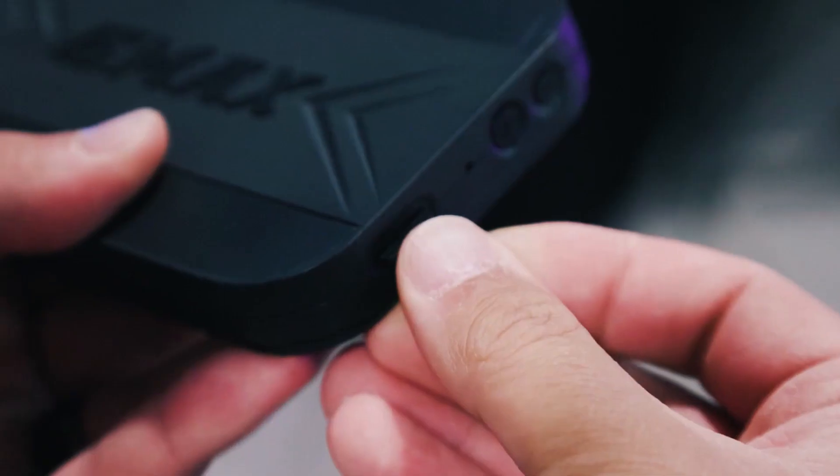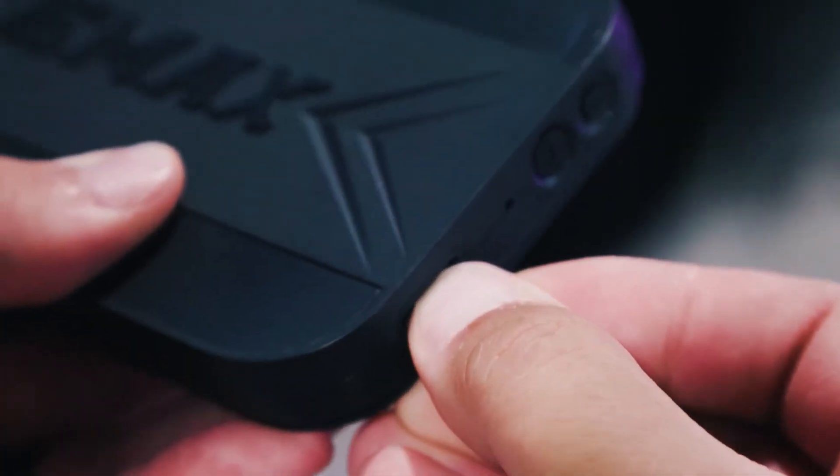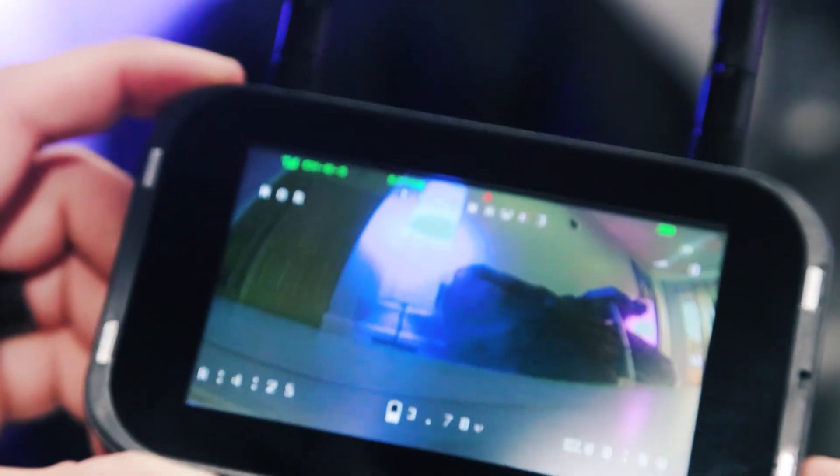Something else that is new — which did not come on our old goggles before — is a DVR slot. This actually has DVR, so you can put an SD card inside this screen and record your flights. That way you can look back at them, examine your lines, or post them to Facebook and show your friends what you've been doing with your new Tiny Hawk 3 kit.